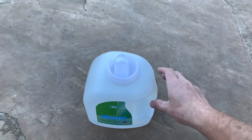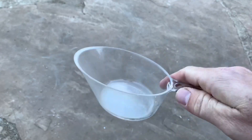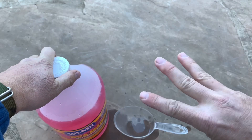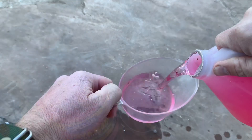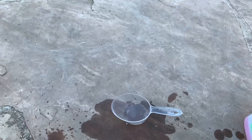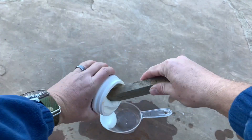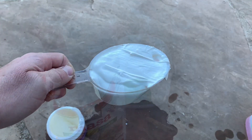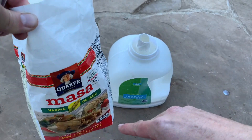Step number one, find yourself a container that's easy to pour into that you can also pour out of. Step number two, get two cups of water. Step number three, get one cup of RV antifreeze. Step number four, one cup mold builder. Step number five is to add two to three tablespoons of cornmeal.